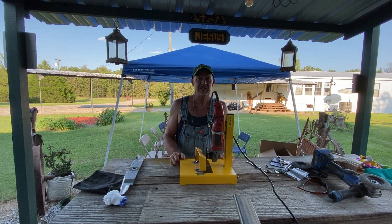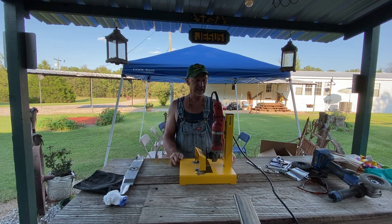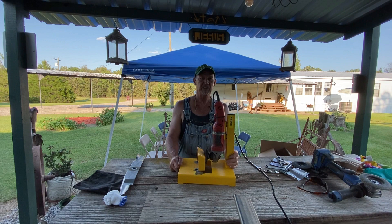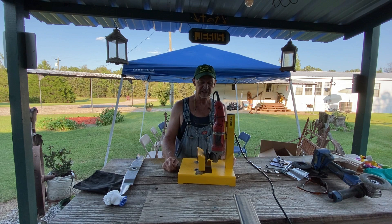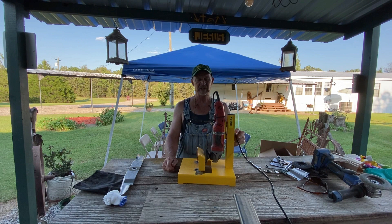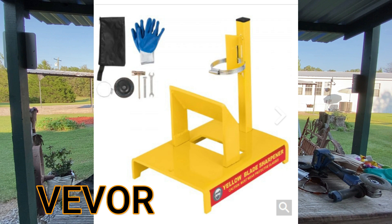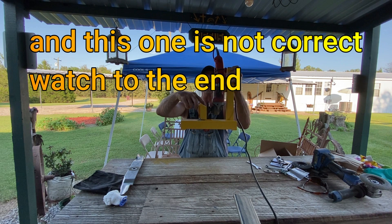Good morning guys, welcome back to my boys' little homestead slash pep ball place — a little bit of everything guys. Today I got me a lawnmower blade sharpener made by Vivor. I'm gonna have a little clip here showing you how to assemble it and what I went through setting it up. They sell one online called the Yellow Hornet but it costs about twice as much as this one here.